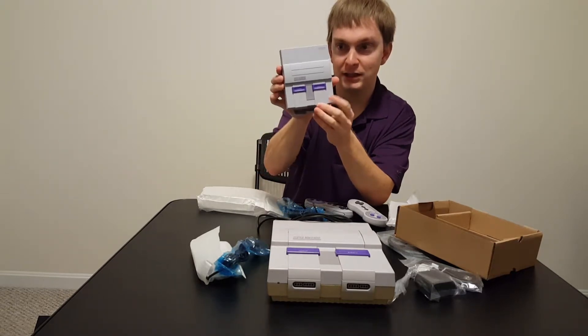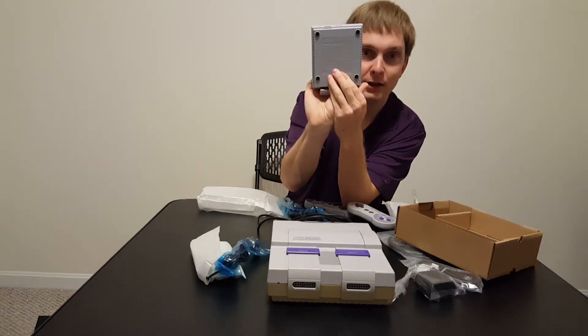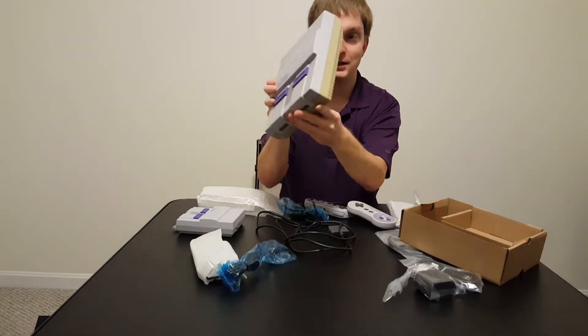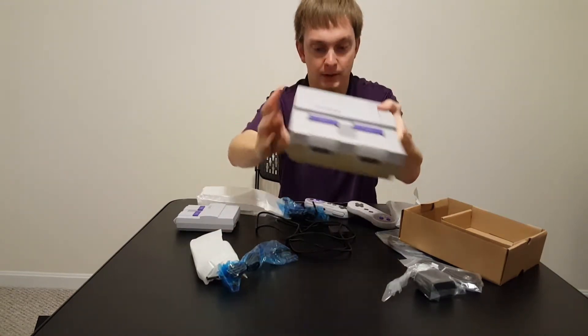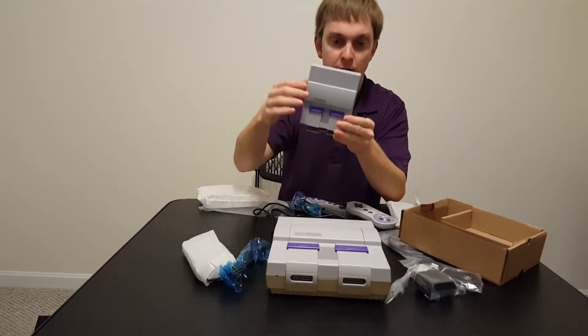So there's the system and there's the back of it. For comparison, here's the original Super Nintendo — yes, this one is discolored — and hopefully the new one will never become discolored. Here's the system in comparison with the mini.